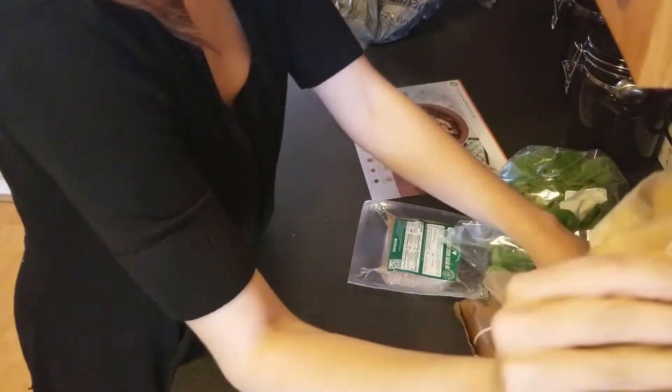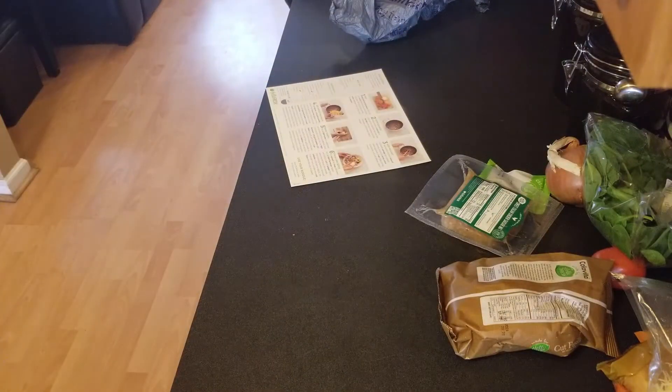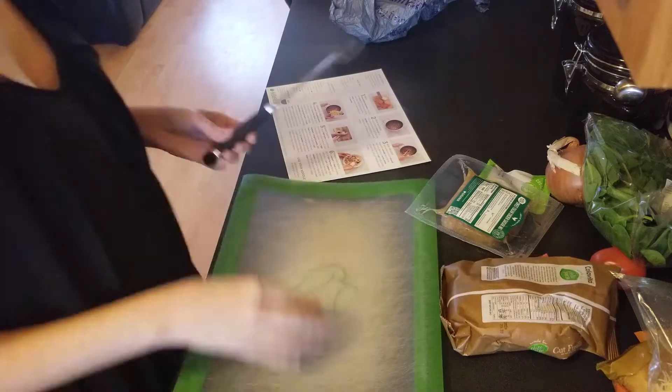We'll start out here by getting everything unpackaged, and once we do that we can wash and dry our produce and start prepping.